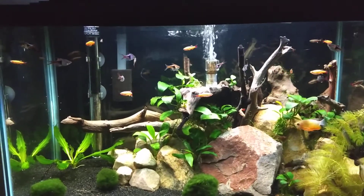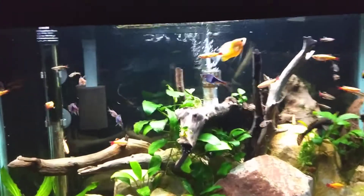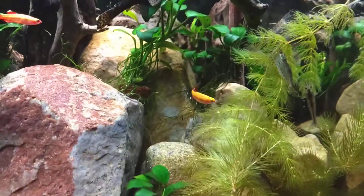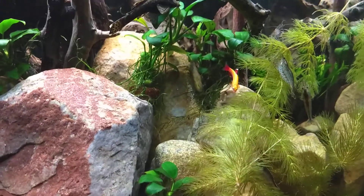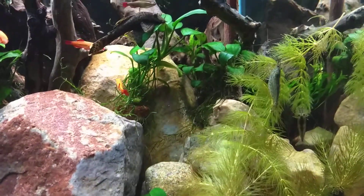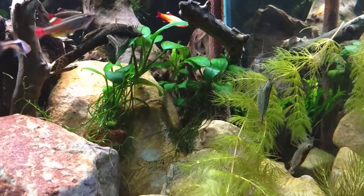Just want to do an update video on the low-tech planted tank that I have - it's a 20 gallon. A couple of new things going on. First off, let me explain this hornwort here in the corner. What I do is take this hornwort and put it in a little jar on a windowsill, it gets algae on it, and then I put it in the tank. I have four amano shrimp in here and it kind of gives them a food source other than the pellets that they sometimes eat.